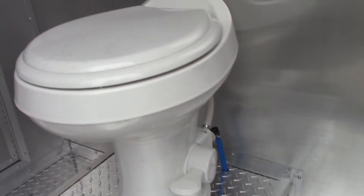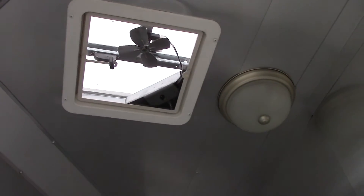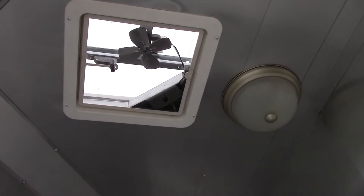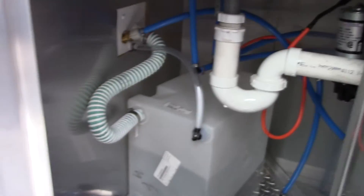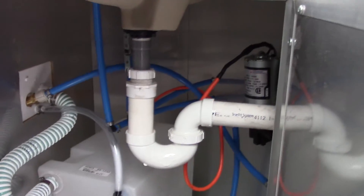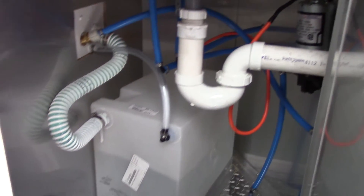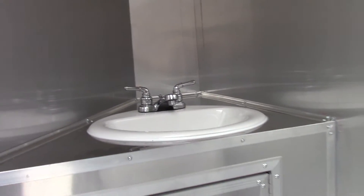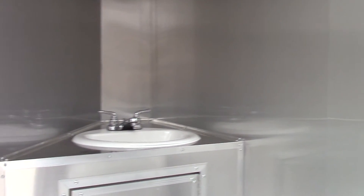We have a Dometic foot flush toilet and our standard hand wash sink. Aluminum mill finish walls and ceilings in here as well, and they are insulated. We've got our interior light and a power roof vent. We have a little 10 gallon water tank, and the water pump located here is for the toilet only. The hand sink is plumbed off of the other tank on the other side of the wall — behind this wall is your sink package, so that hand sink is plumbed in off of that.